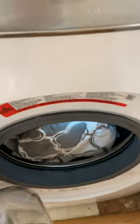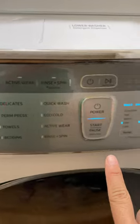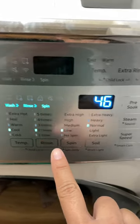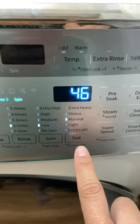The water is very easy to clean. Put a lot of detergent, use delicate and cool water, rinse two times, low spin and normal soil.